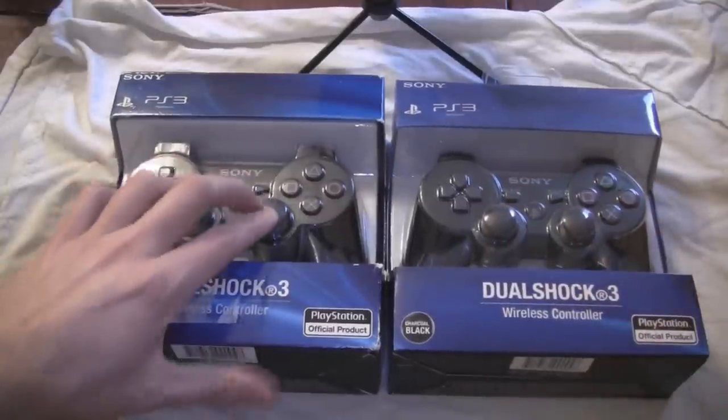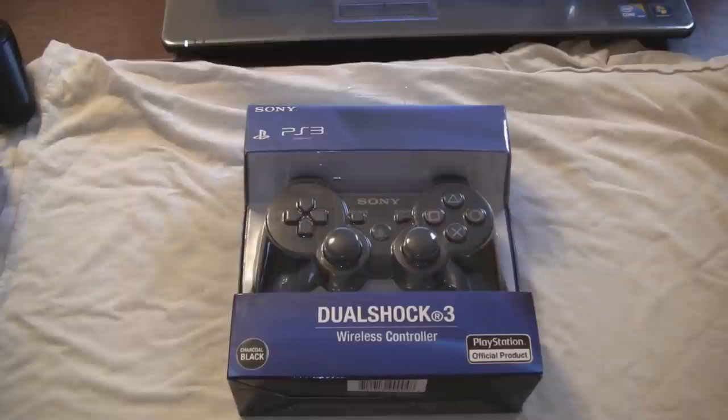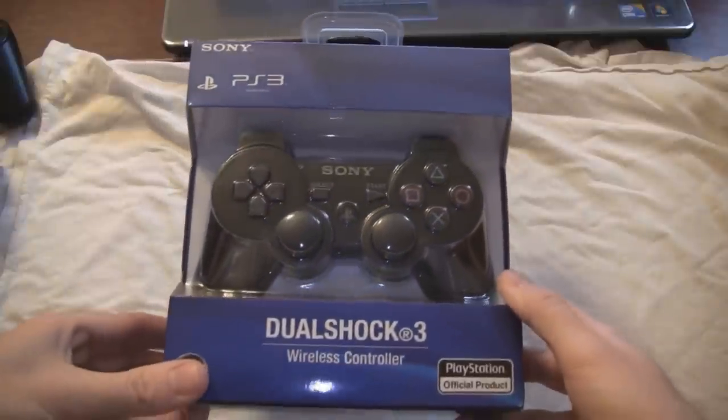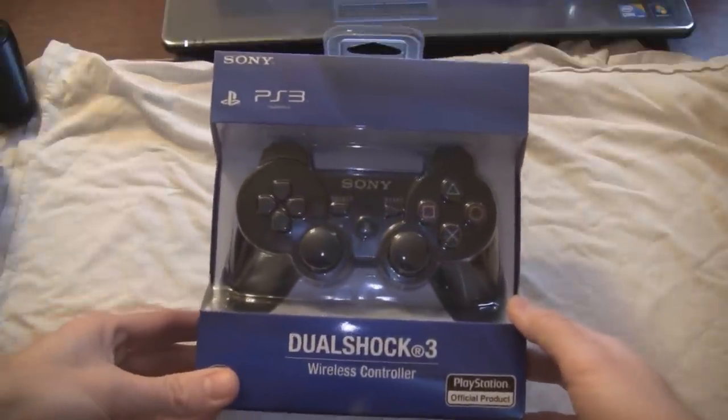The one on the right is just a lot more stiffer, and makes a different sound altogether. Sony would not be this sloppy to have differences between its controllers. They would do everything the same way. So I'm going to end up sending this controller back, but I thought I'd share this with you, just so you can keep an eye out.